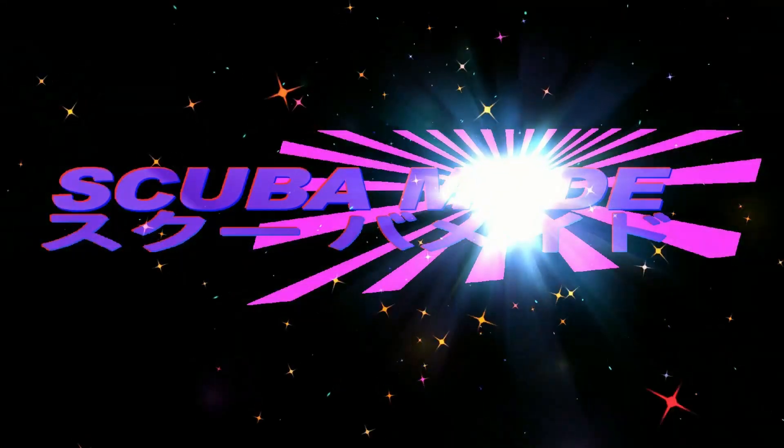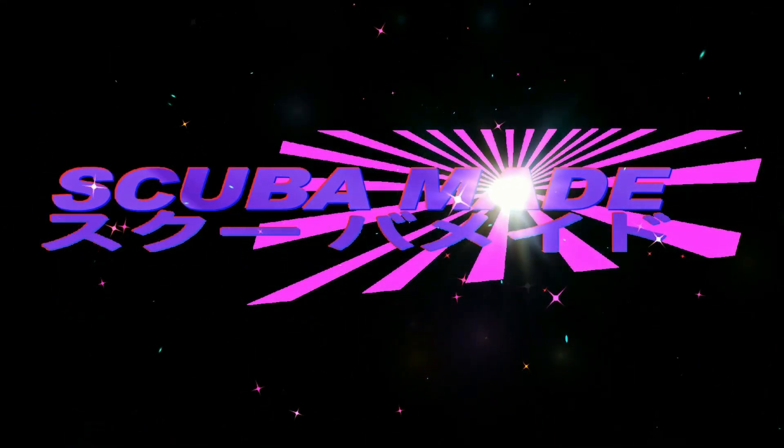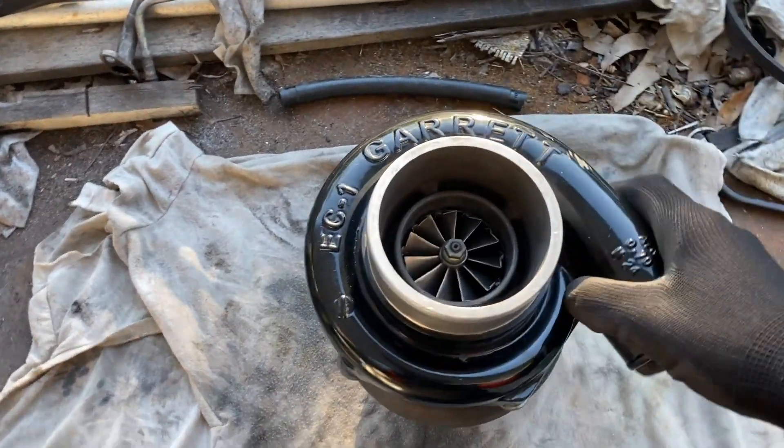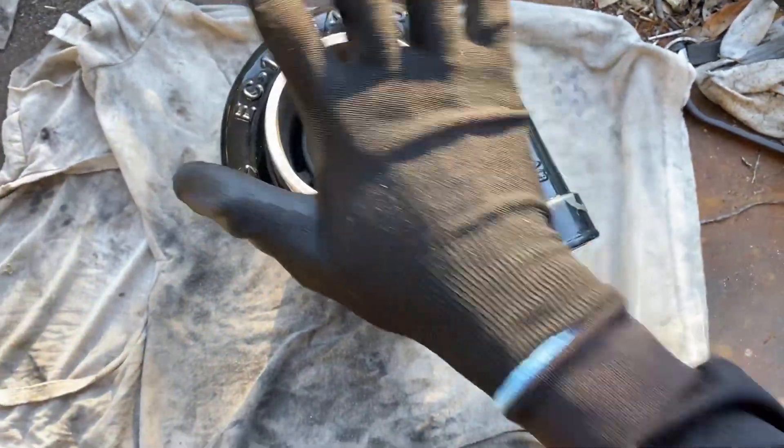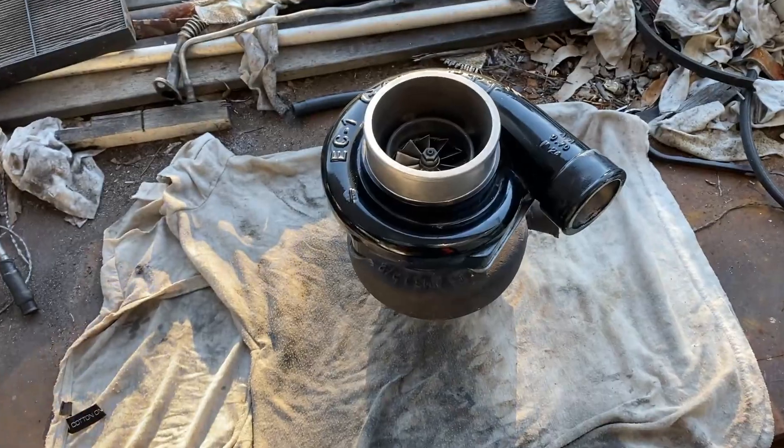Welcome to the ScubaMade YouTube channel. Look what I've got here — that's a beautiful looking Garrett GTX 3582R Turbo.